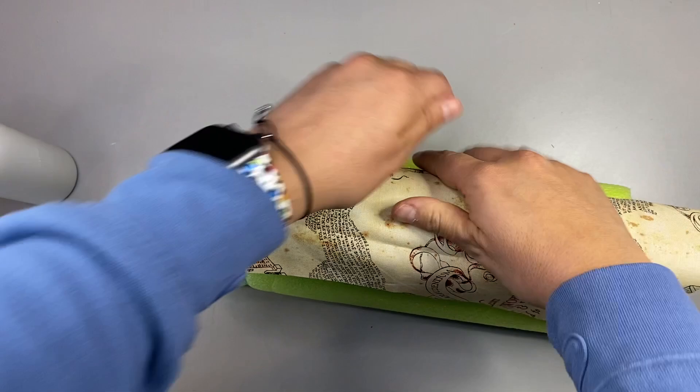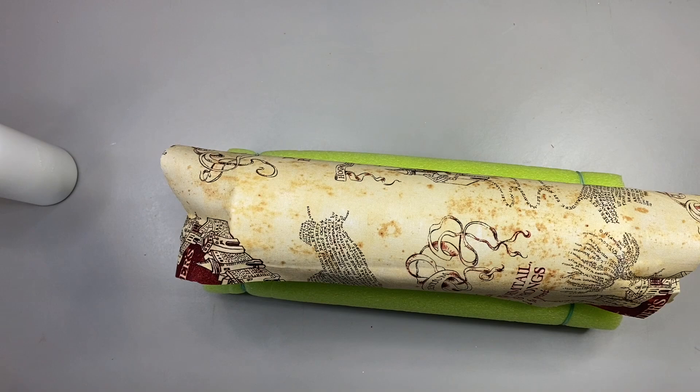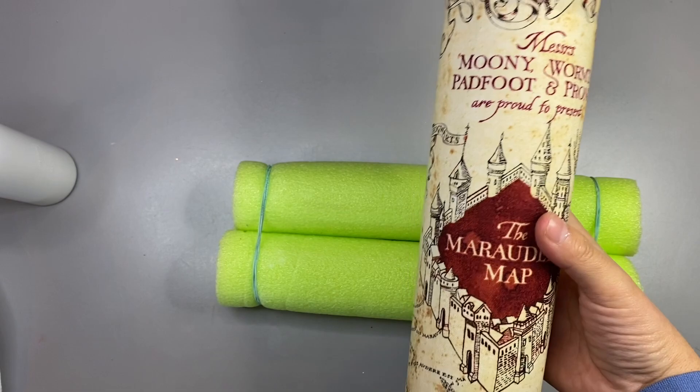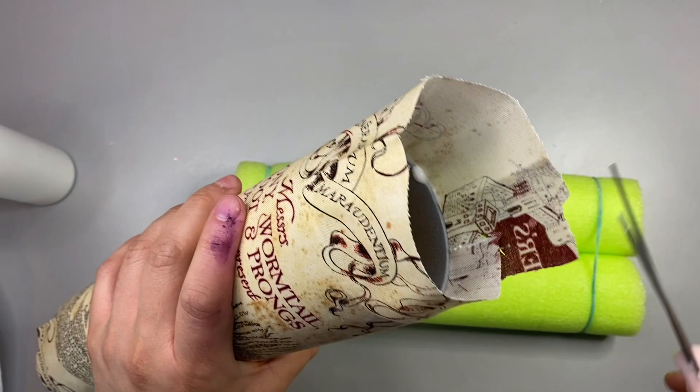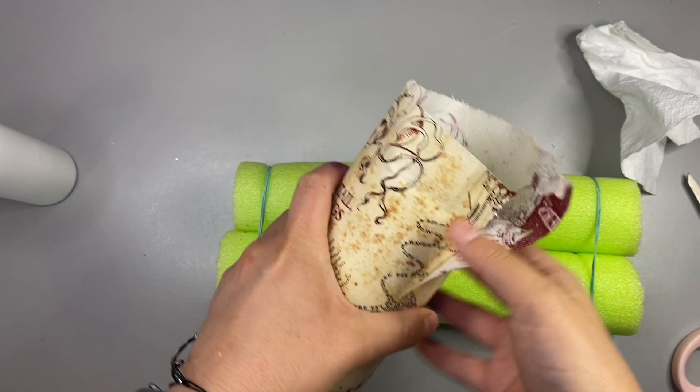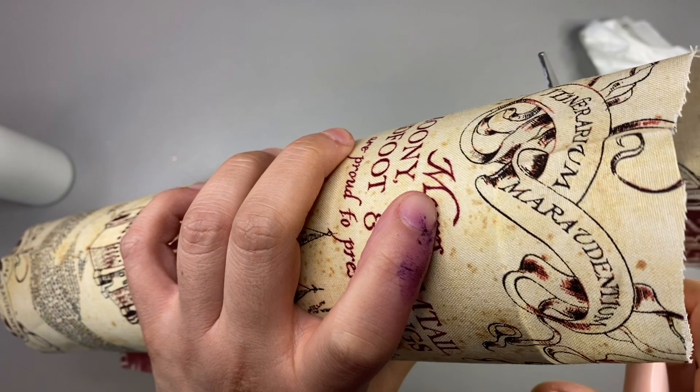We're almost at the part where I'm going to have to come in with my exacto knife to make the little slits. Right now I'm just going to go all the way around the tumbler, make sure there are no lumps and bumps, push everything down, and make sure the fabric is really adhered. And if you guys watched my other fabric tumbler tutorial, you know that I'm going to cut the fabric right at the rim.